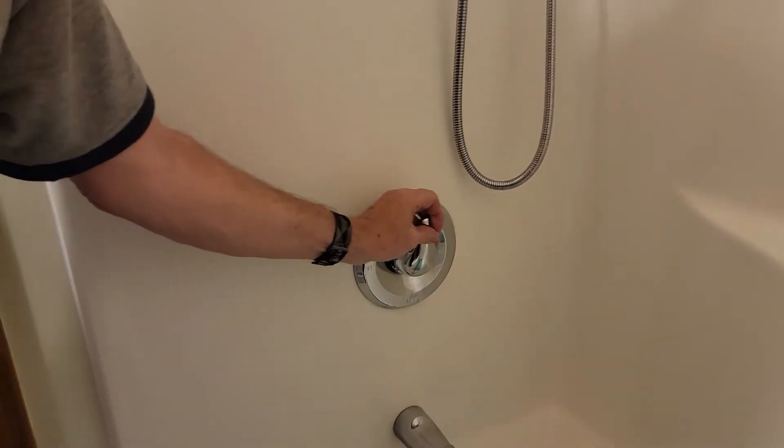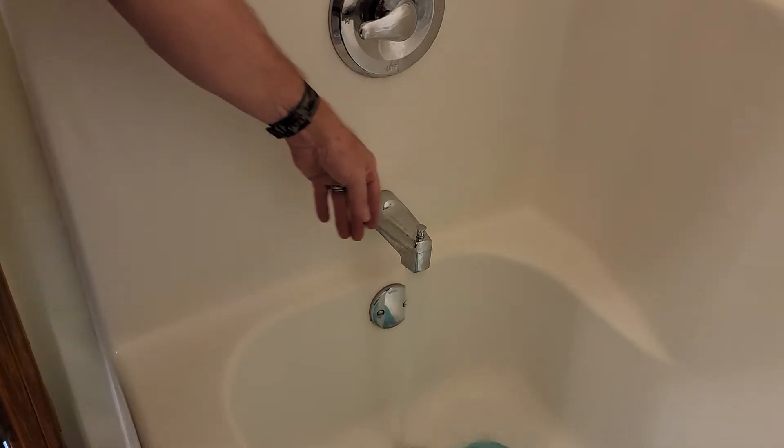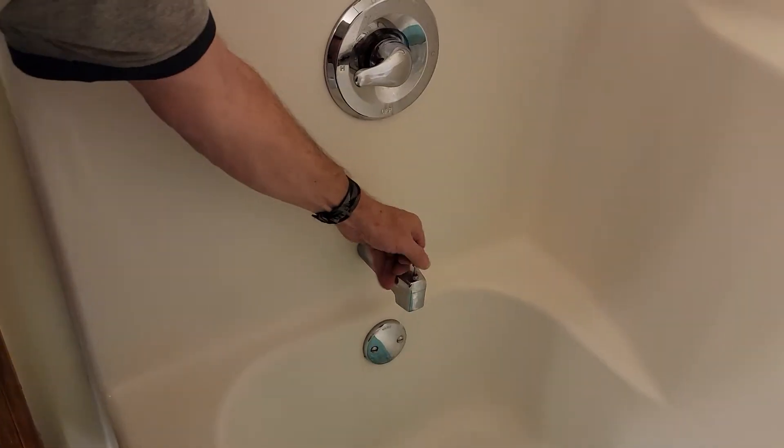We're first turning on the shower. The water is going to come out of the faucet right there — the spigot. You pull this up.